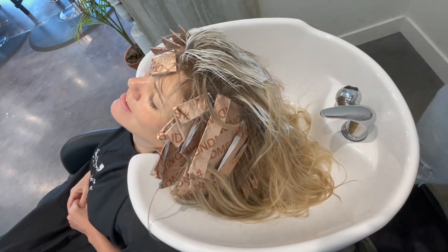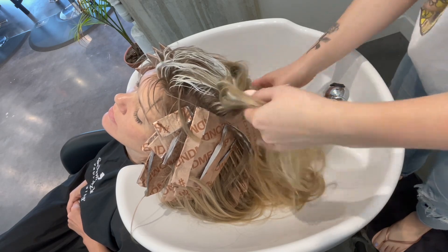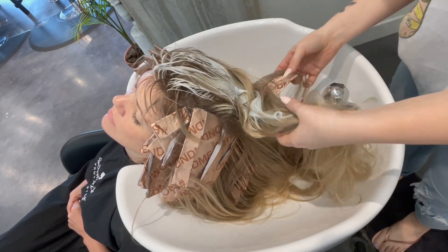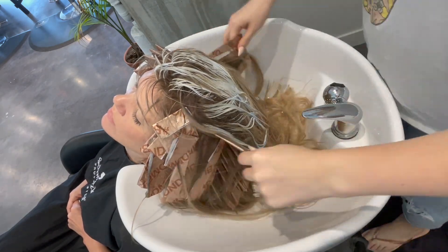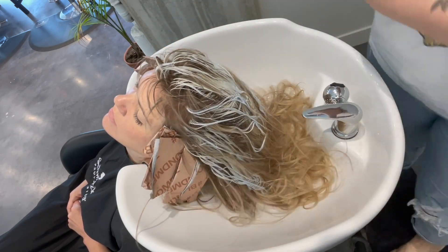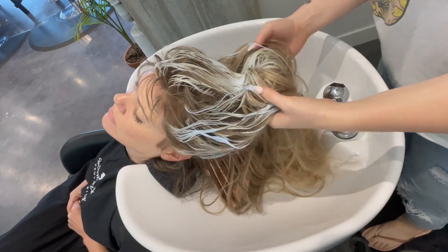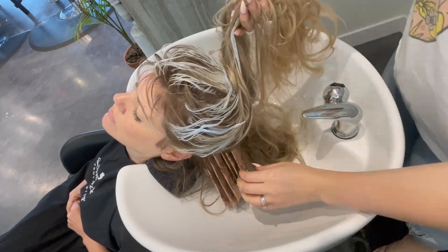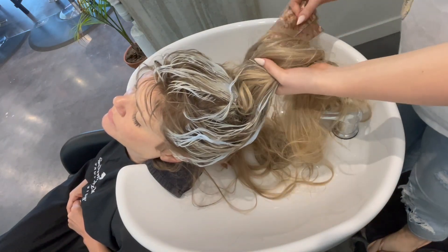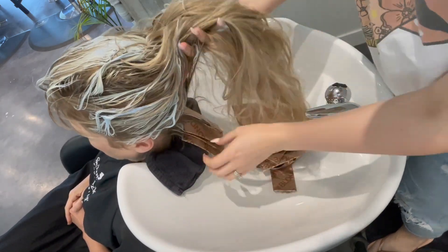Now it's time to rinse out my client. You can see that my top foils haven't actually been folded in on the sides — only the foils around the face, on the sides, and down the back have been folded in on the sides. The reason is it's so much faster to cut that out in areas where you know your foils won't slip — like on the very top of the head where foils sit on top of each other rather than at an angle. Folding in half also allows you to fit in more foils because there's less bulk.